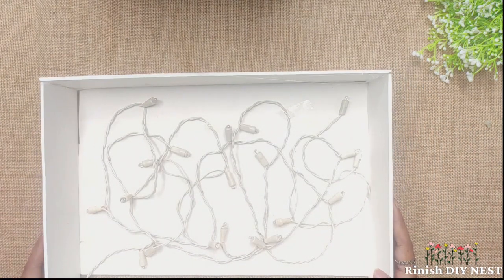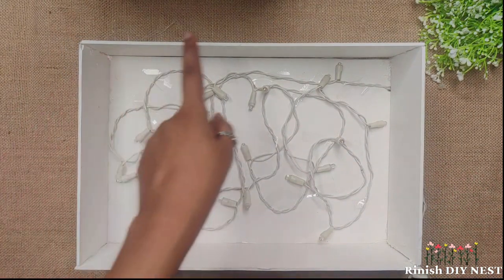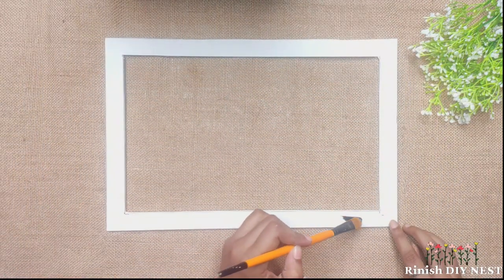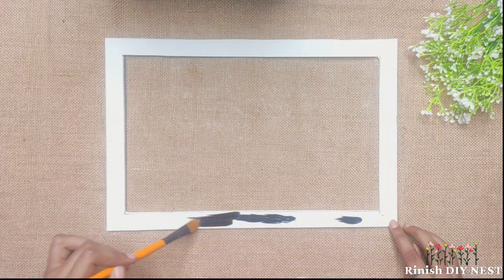Now we will apply black acrylic color to the surface. This is the option of black acrylic color, and you can skip this option if you prefer.